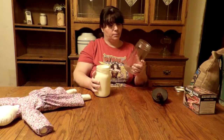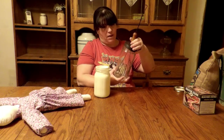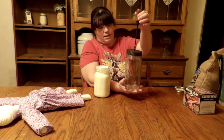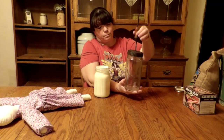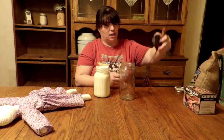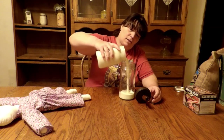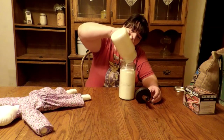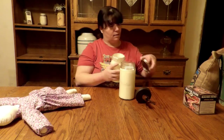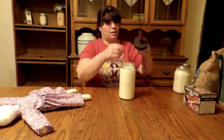This is a 1915 butter churner. I found it at a yard sale. It works like that — you can see it has a paddle in there. I found it at a yard sale for $10 over the summer, so I said why not? I am an old-fashioned gal and like old-fashioned things. So we'll see how we can make some butter today.